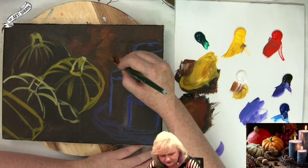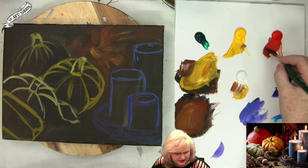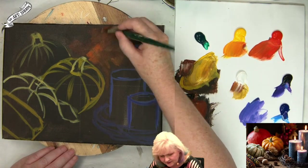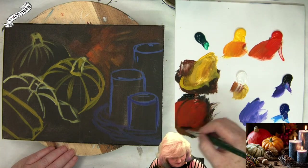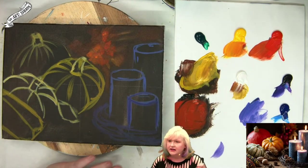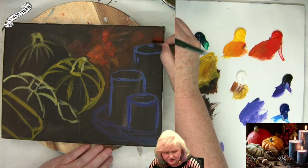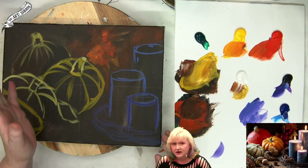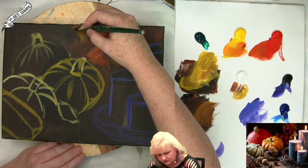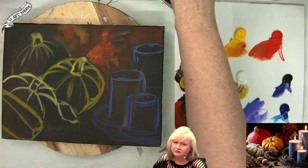We're not going to be too worried about it at this moment. It's a little more yellow than I would want there, to be super honest. I'll come here and get a little orange kind of worked out. I still want it to be dimmer. I like the sort of muddled background.